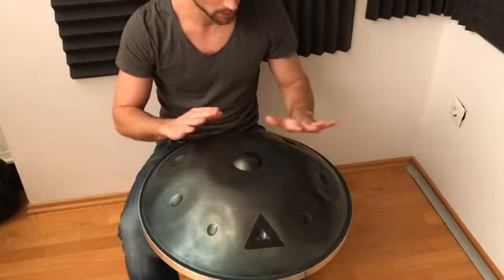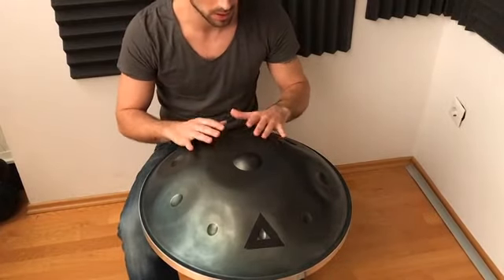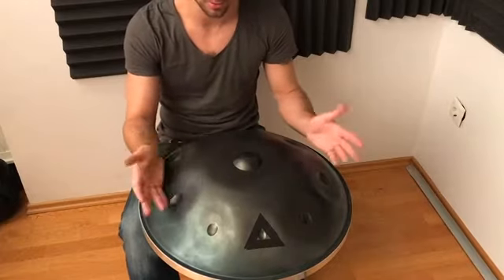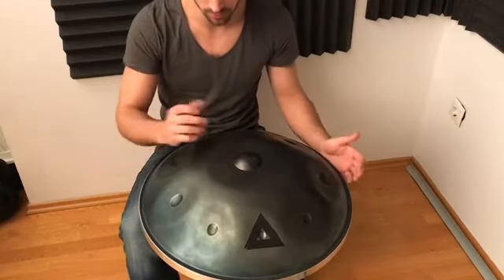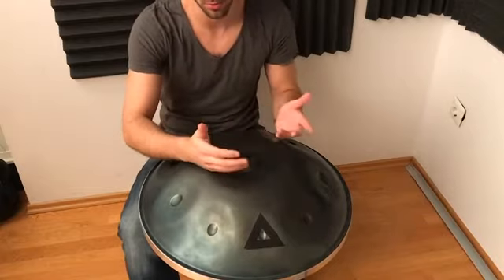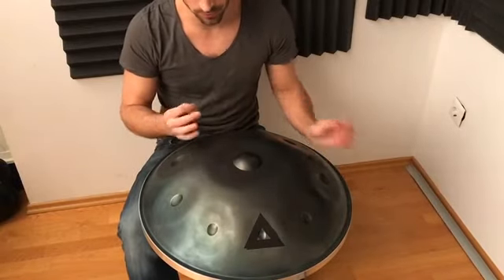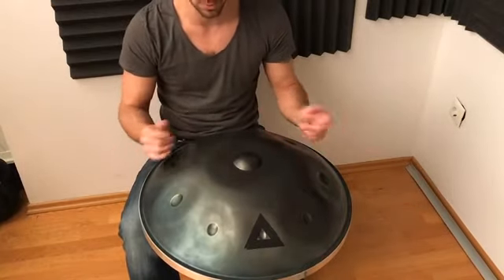He continues with ring and pinky finger as well, but I'll be honest — I'd be very surprised if many of you get to the point where you're using your pinky and ring finger individually to hit notes. The only time I use those fingers is when I do a roll where you use all your fingers. I don't really use them too much, so I think it's more efficient if you work on these three fingers on both hands — that should be more than enough to get you through the handpan.